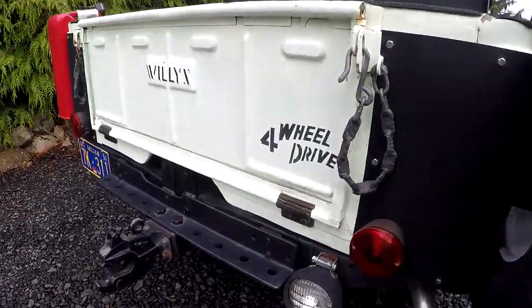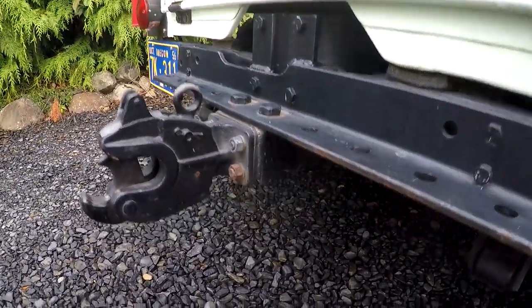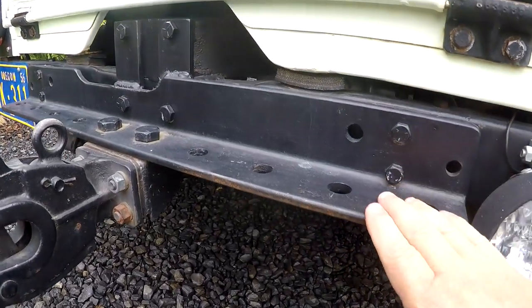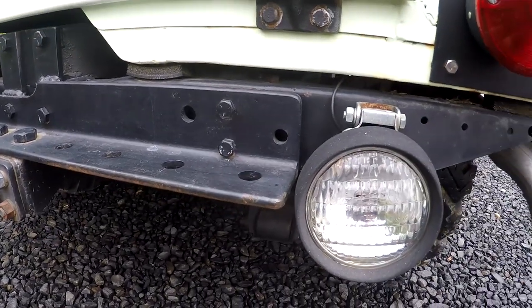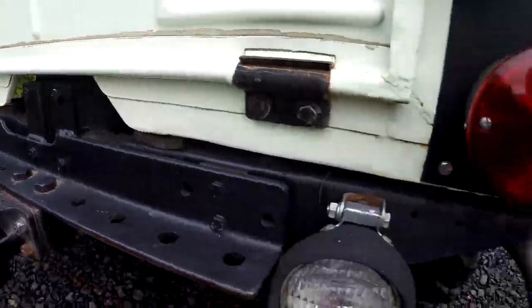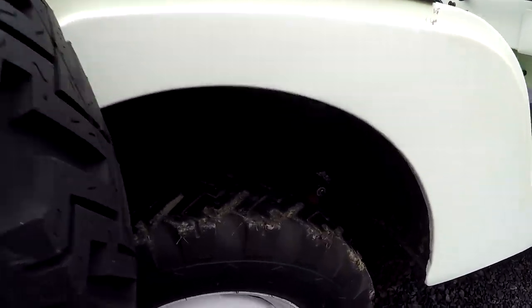I like original things. You can see here it's got this aftermarket hitch, which is actually pretty heavy duty. Someone's made this back here, but it looks nice. You can see the original bump them out back here. Overall pretty nice condition.